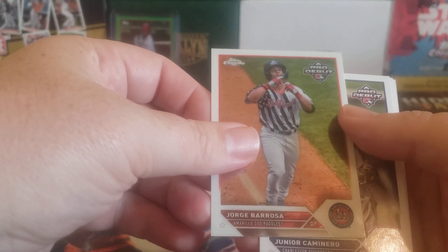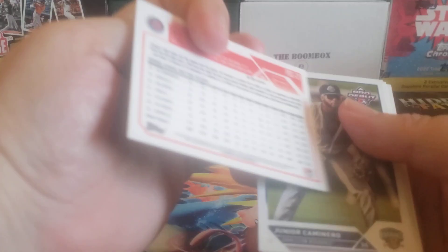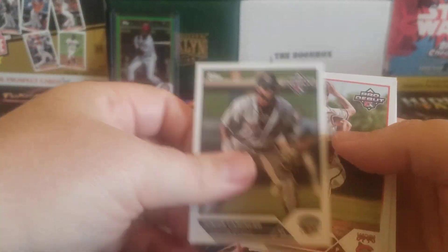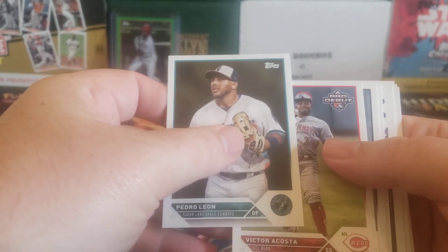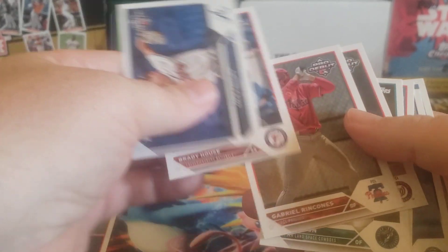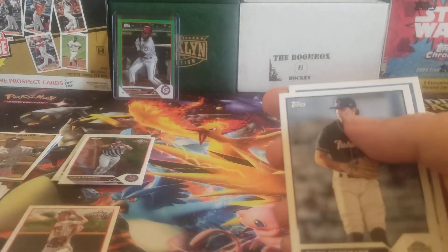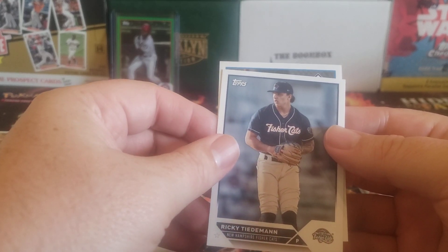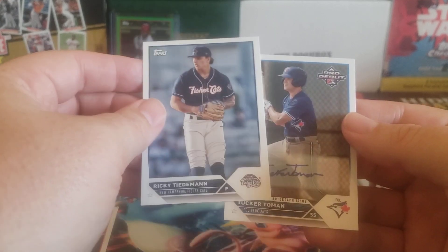Jorge Barroza, Amarillo Sod Poodles - that is a Diamondbacks organization. Signed in 2017. Here's Junior Caymanero, Jacob Mizorowski, Reindon Kahneroon. This should have our first auto. There it is - there's Cole Phillips, Brady House, Elijah Green, Ricky Titoran, and for the Florida Coast League, Tucker Toman.